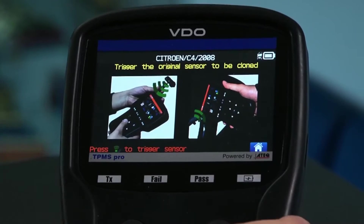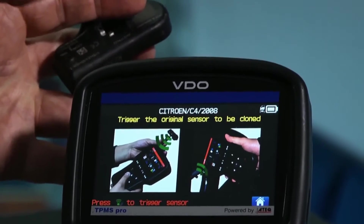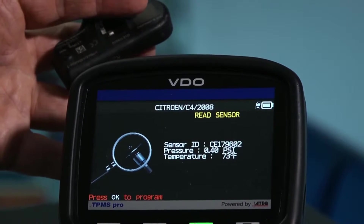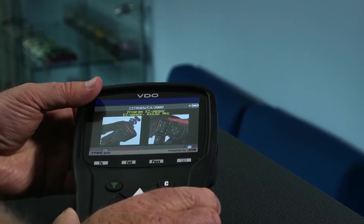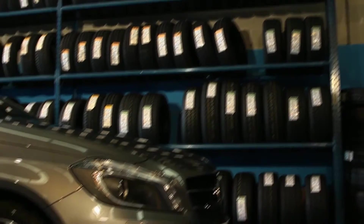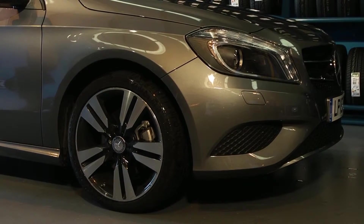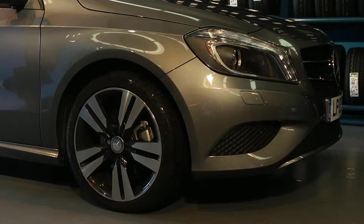To copy or clone the ID of a sensor, follow the instructions indicated on the tool. Simply place the faulty sensor in front of the tool's antenna. Once complete, place the new blank sensor as indicated in front of the tool's antenna to clone the ID. The new sensor can then be installed onto the tyre and activated to turn off the TPMS warning light, without the need to reprogram the ECU, as the vehicle will see no difference in the sensor's ID.